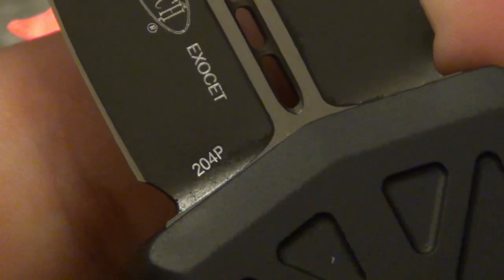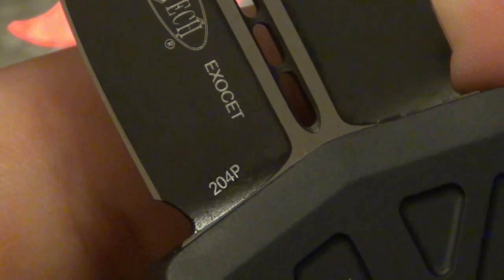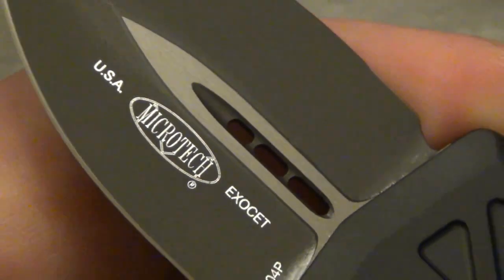Right there on the bottom, the 204P — if you're not familiar, that is CTS, Carpenter Steel 204P. This is among the super steels that are out there. By the way, you can see USA Made and Exocet right on the blade there.